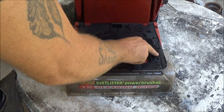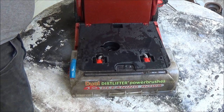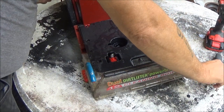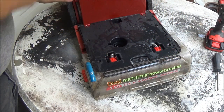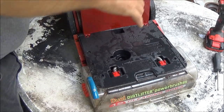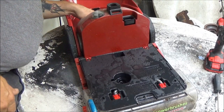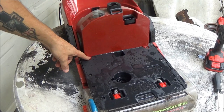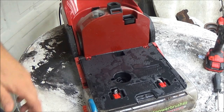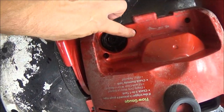Now we've got a bunch of Phillips screws to take out in here. Up under here is your pump. So in order to get to that pump, we have to take a bunch of these screws out. But first, let's see if we can get this top off. There's a screw here, a screw here, and there's one, two, three in the back — one there, one there, and one there.